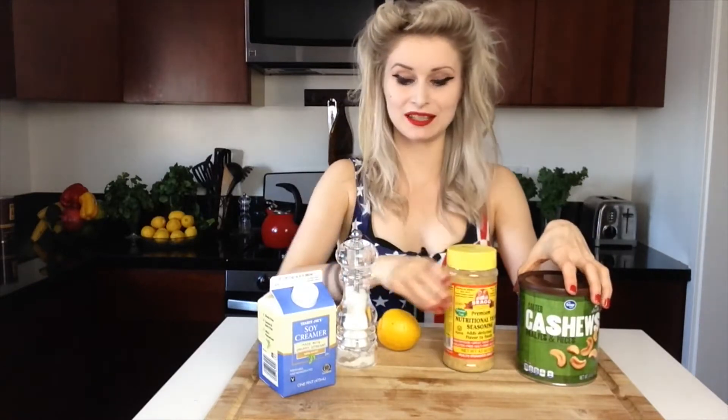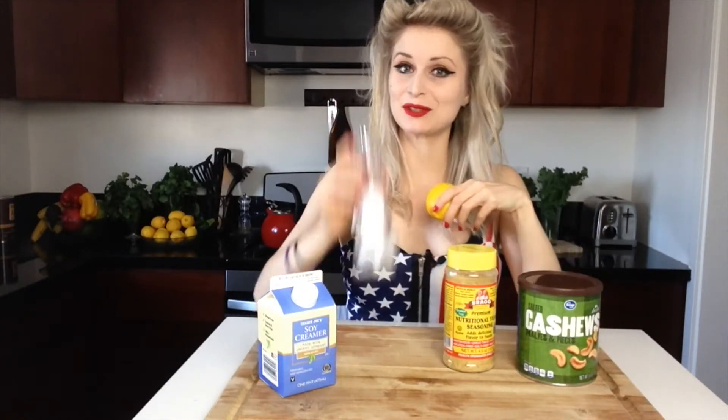What I'm going to start with is to make some cashew nut cheese. To make your cashew nut cheese you will need cashew nuts, nutritional yeast, some lemon juice, some salt, and some soy milk or soya creamer like I've got here. What you will need to do is just blend all the ingredients together in a food blender.